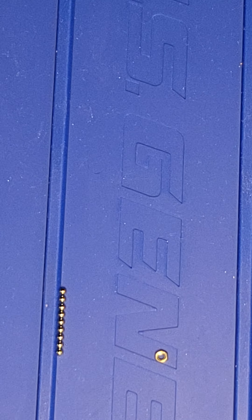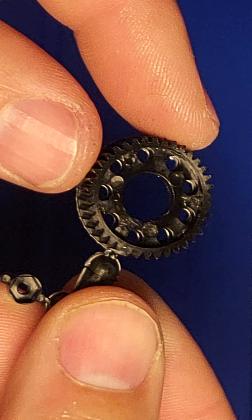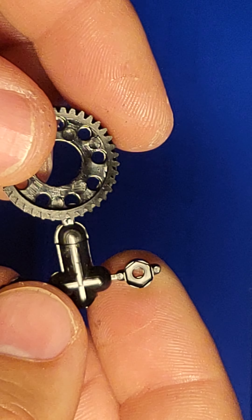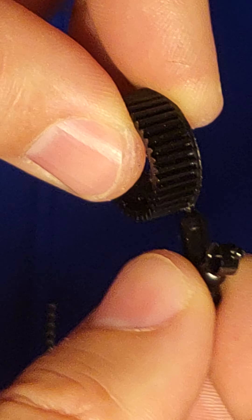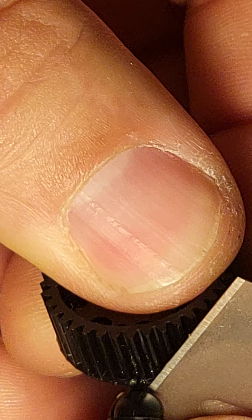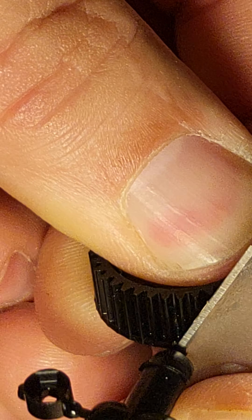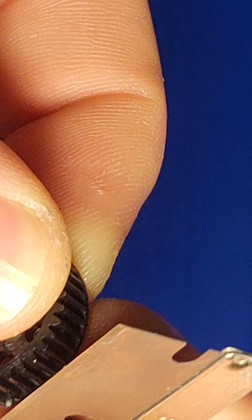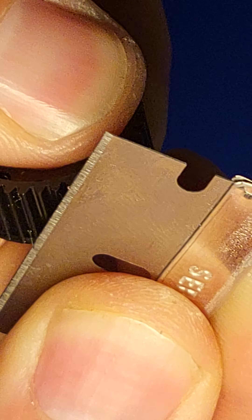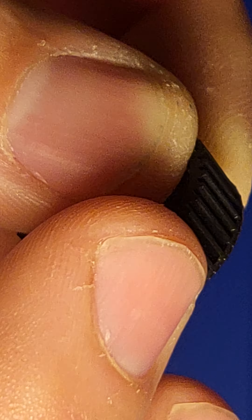Step one: take apart the gear and the cups. You can bend it back and forth a little bit to get it loose, then use a razor blade to take it off and smooth out the cup. Be careful not to damage any of the teeth on the gears.